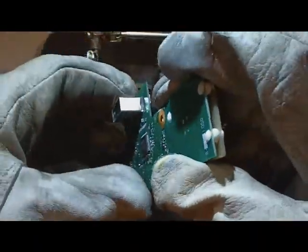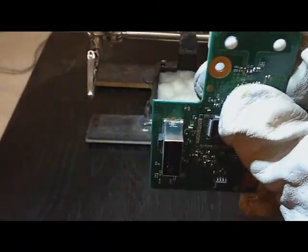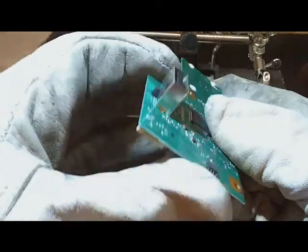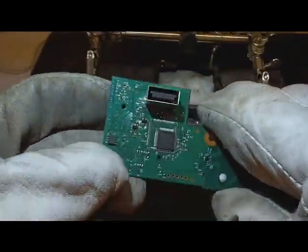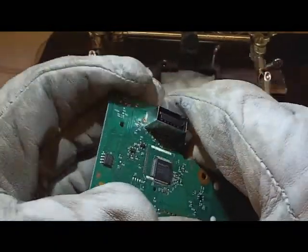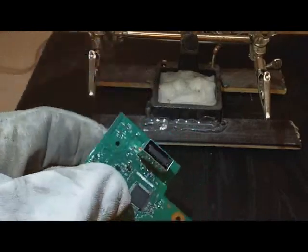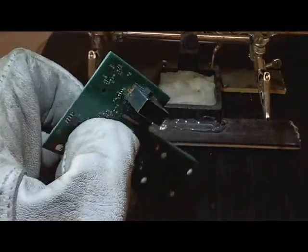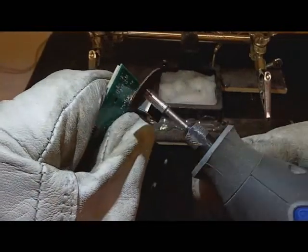Alright, I've got one side done so I can show you that. I'm going to cut the other side of this on camera so you can see how that's done. Now this is the part where if one tiny little slip your board becomes useless. Also wear proper leather gloves because Dremels are very dangerous. Let's see if I can go ahead and get this cut for you guys on camera.